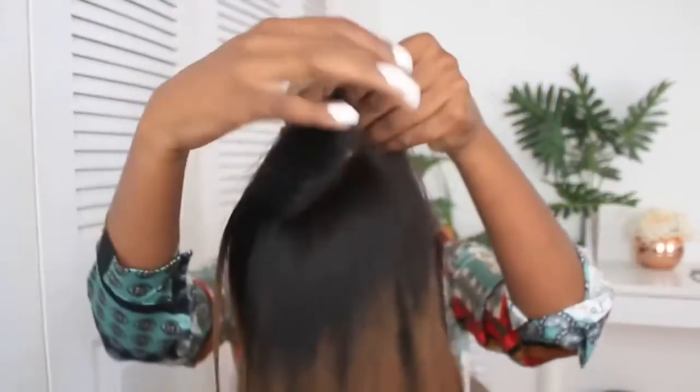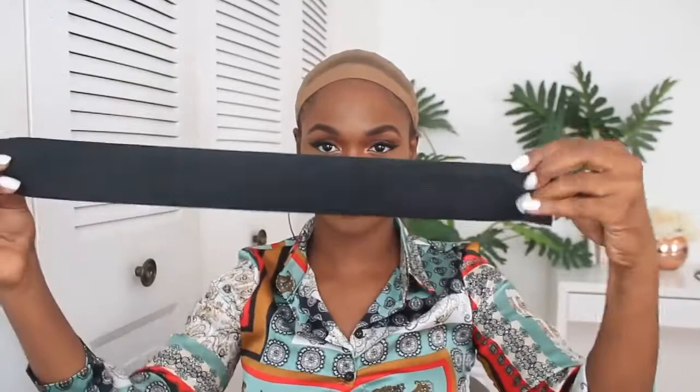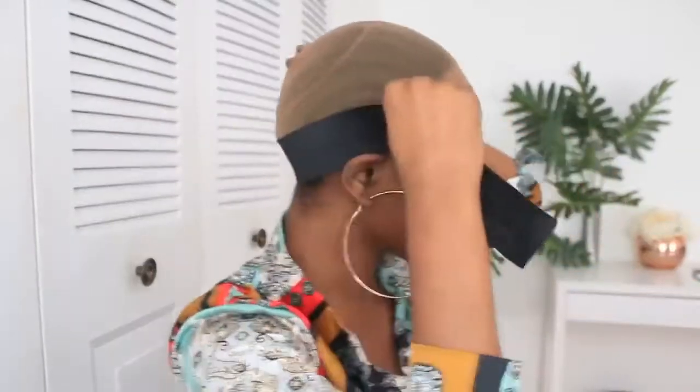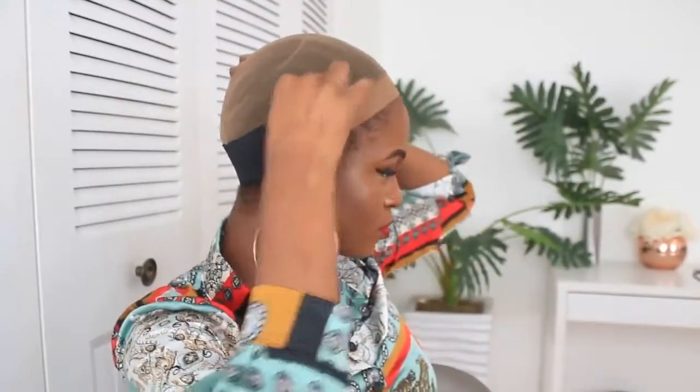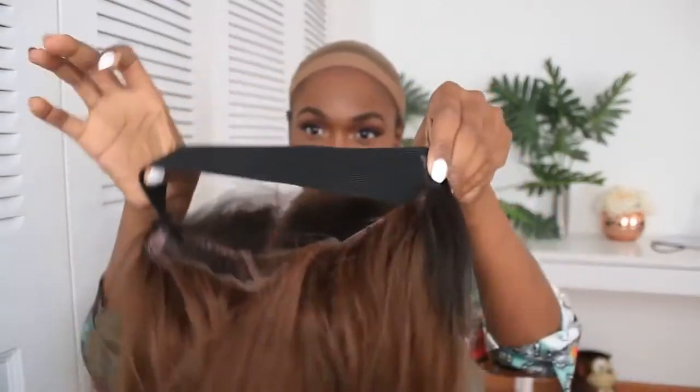The next step would be, if you don't want to use glue or anything to secure the wig, you need to use this elastic band - and luckily these come really, really thick. What I do is I just sew it onto both ear tabs up to my ears, so that's kind of where I gauge it. Now I've connected it and look at how it's bouncing - it's ready to go on my head.